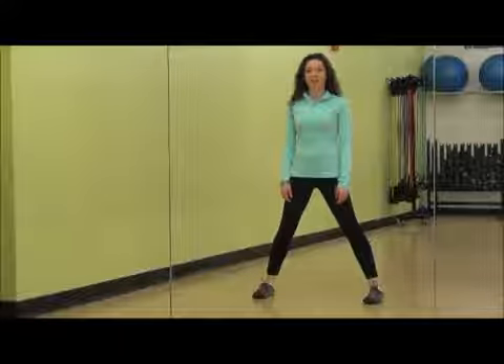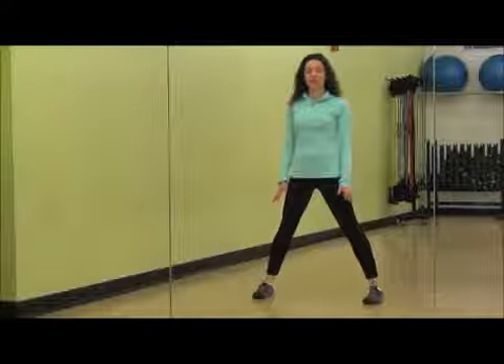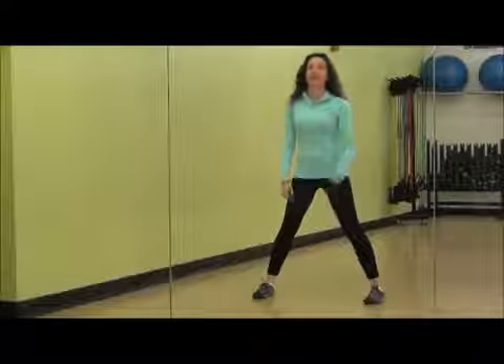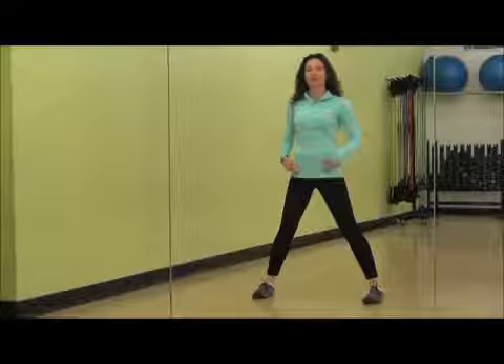Hi everyone, Monique Molino here at the PJCC Pilates Department to talk to you about how to do a side lunge for ski season. Side lunge gets your abductors and even a little bit of adductor on that standing leg. A lot of times folks do it a little bit differently — I'm going to teach you how to set yourself up for success.